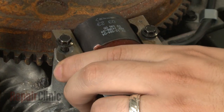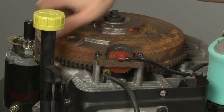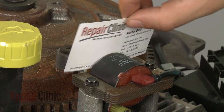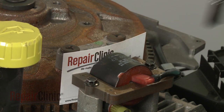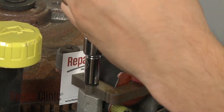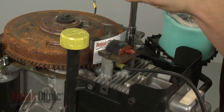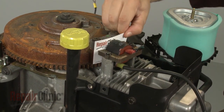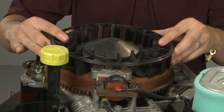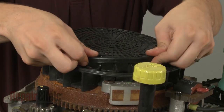Pull the coil back and tighten the bolts. Now rotate the flywheel so the magnets align with the coil. Insert a business card and loosen the bolts to align the coil the correct distance from the flywheel. Retighten the bolts and remove the business card. Replace the fan assembly and secure the screws, then snap the grass shield back into place.